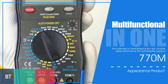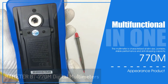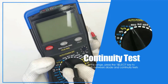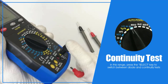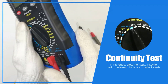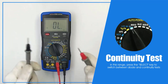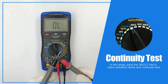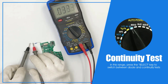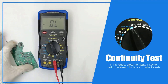Number three, we have the BTmeter BT770M digital multimeter, an auto-ranging device perfect for a range of electrical applications. This multimeter offers excellent measurement capabilities, including AC and DC voltage up to 1,000 volts, current up to 20A, and resistance up to 60 megaohms. With a frequency range of 9.999 Hz to 9.999 MHz and capacitance up to 99.99 millifarads, it's a versatile tool for various tasks. It includes features like NCV detection, a bar graph display, data hold, and a backlit screen for improved visibility in dim conditions. The durable construction and lightweight design make it convenient to use, while safety certifications like CE provide peace of mind.